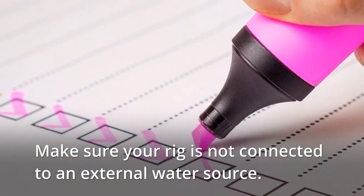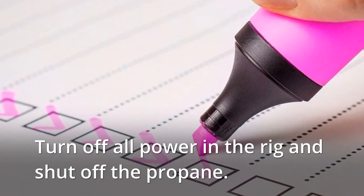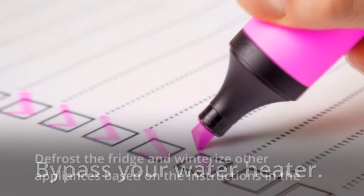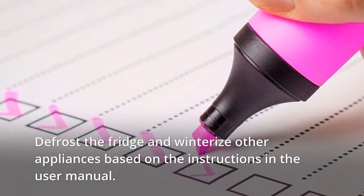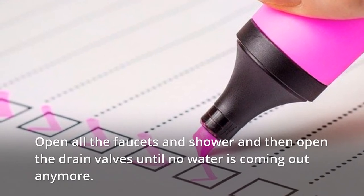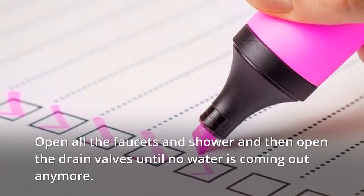Make sure your rig is not connected to an external water source. Turn off all power in the rig and shut off the propane. Bypass your water heater. Defrost the fridge and winterize other appliances based on the instructions in the user manual. Open all the faucets and shower, then open the drain valves until no water is coming out anymore.